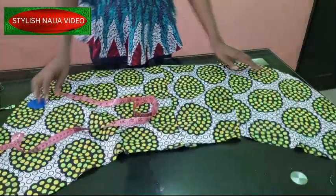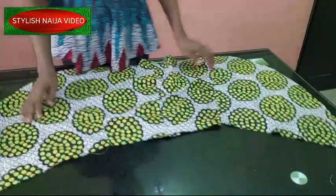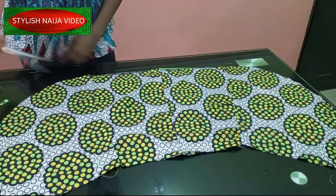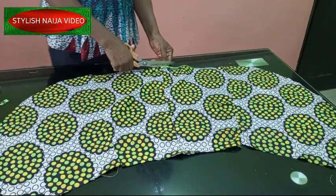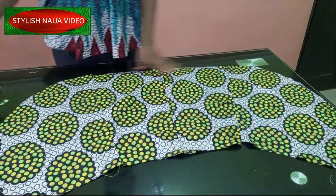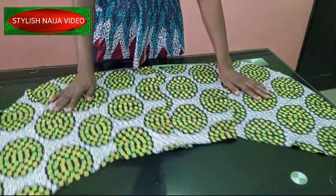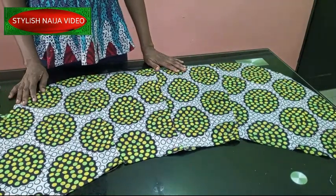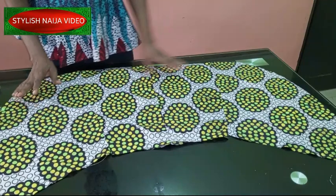You can see I finished joining my pieces together and you can see how it is looking — nicely curved out. Any extra edges you have, just take out your scissors and trim everything. Now for fixing the ruffles — I'm going to explain how to fix the ruffles, that's the next thing I'm going to do.